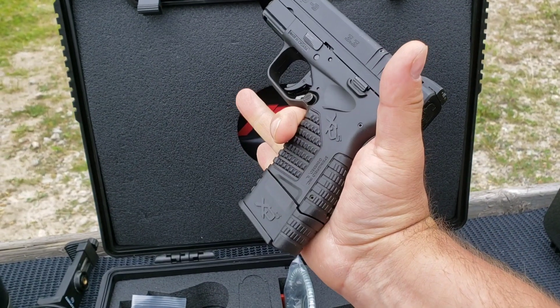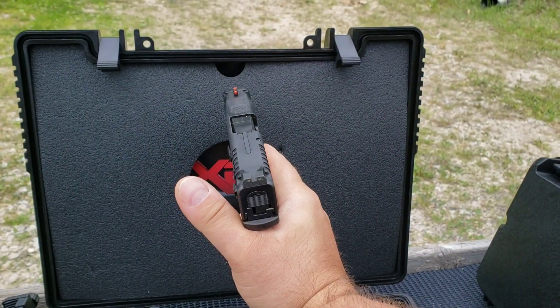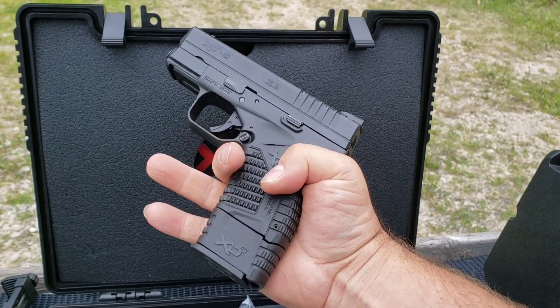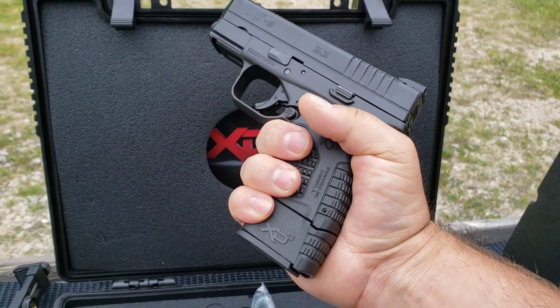And then there's with the extended magazine — that changes things drastically. It's almost like a full size grip, other than the gun being real narrow because it's a single stack carry pistol. Got plenty of real estate for all my fingers.